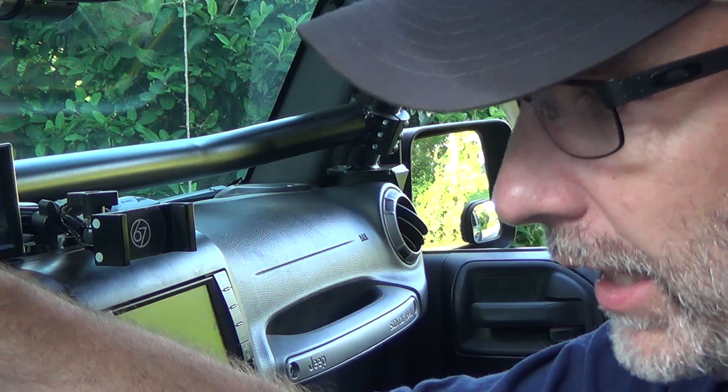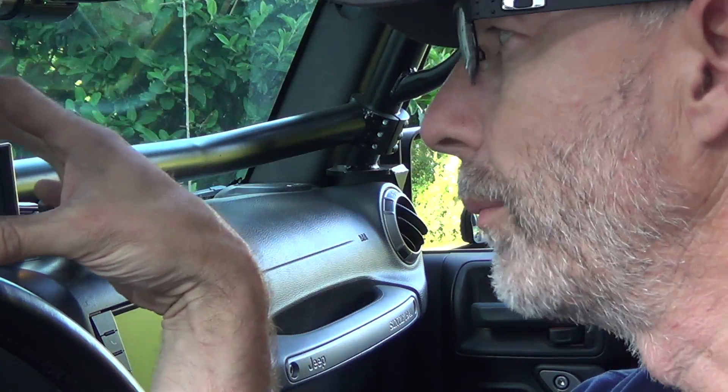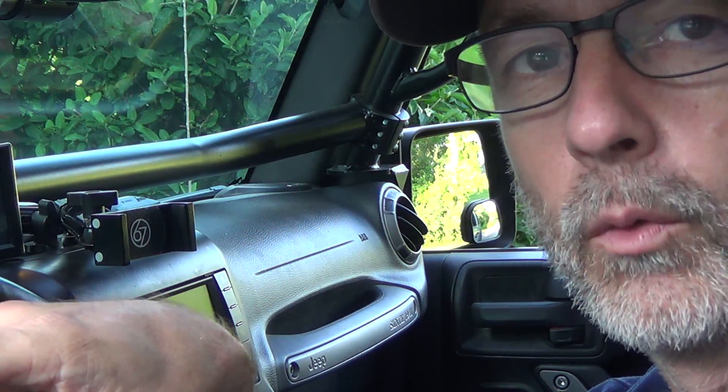Let me catch you up on the wiring I did. I can't really show you everything, but basically the Trail Dash 2 comes with some adapters for switches. Just know it's all hooked up and plugged. What I'm going to do now is start the vehicle after you take a look at the wiring, and then we'll program these switches — I'll show you how that works.